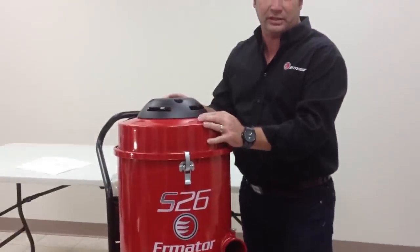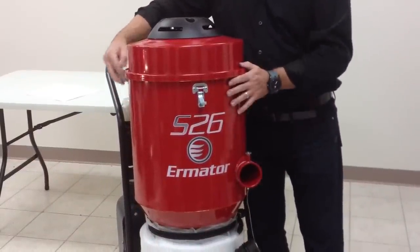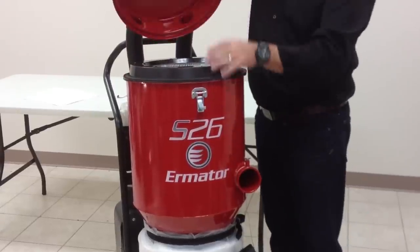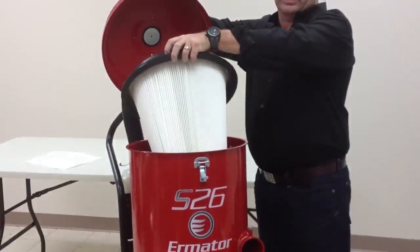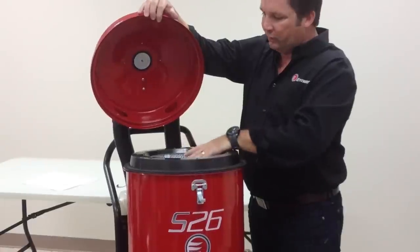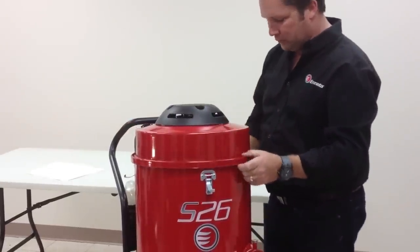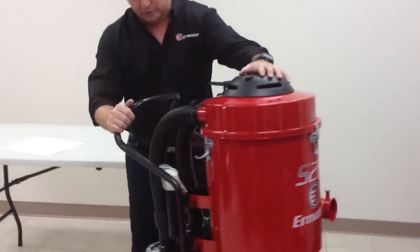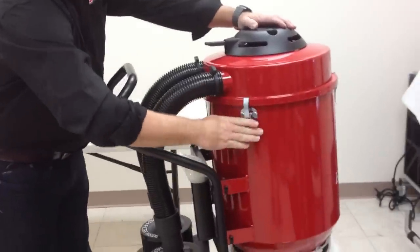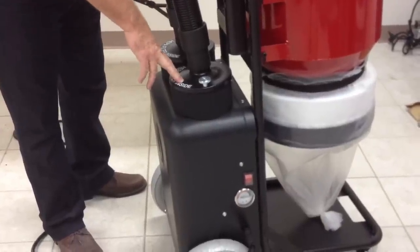Ermator's S26 has three types of filtration. First, the air, dust, and particles enter and create a cyclonic action inside the tank. As they spin around, the larger particles drop to the bottom and the smaller particles are then pulled through a large pre-filter — a washable polyester pre-filter. Anything that passes through the pre-filter is then taken into two outlets and down through the HEPA filters in the back. The motors are both in the bottom of these HEPA filters and all the smallest particles get caught here.